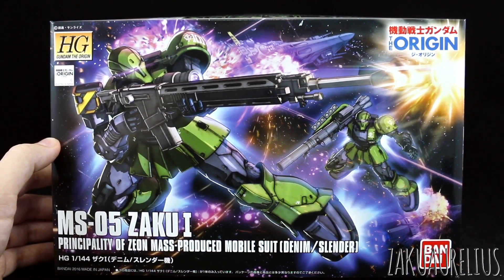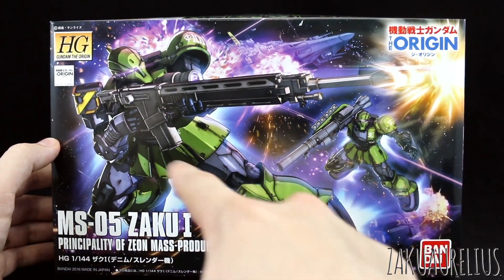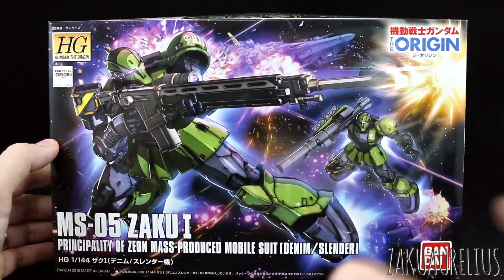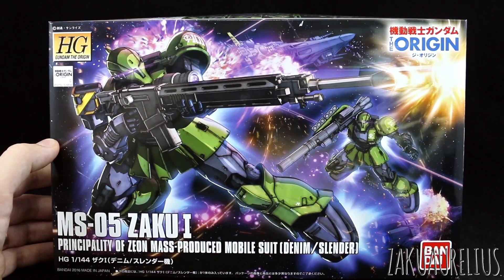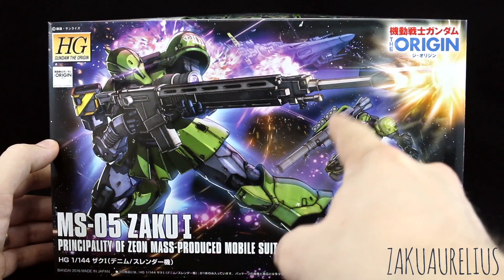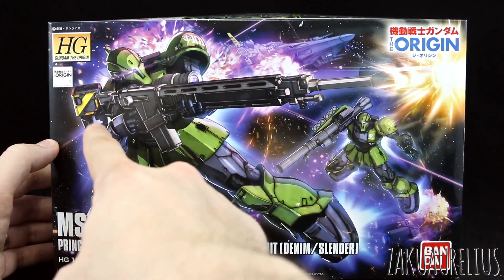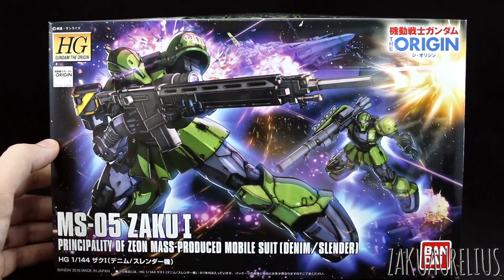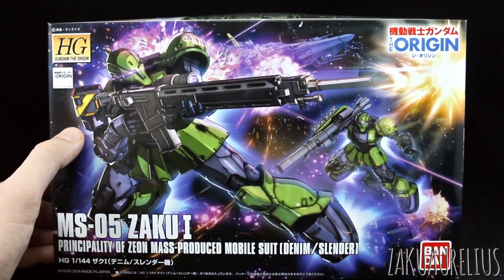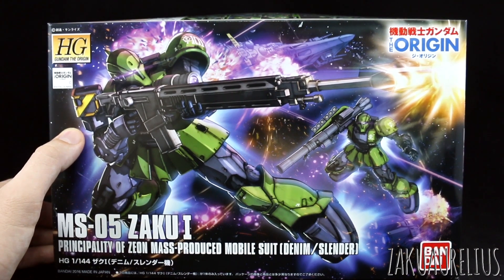We've got great box art here — we can see both of the different versions. Of course, we're only going to be able to make one or the other. We have the option of the big bazooka and a normal Zaku shoulder shield, or the long rifle with nothing on that shoulder. We're going to have a nice sticker there to make that black and yellow striping. Should be pretty cool.